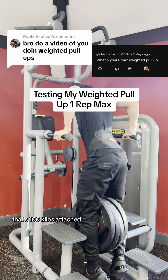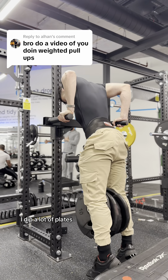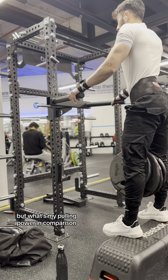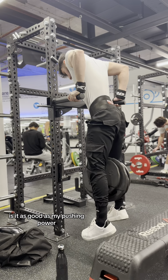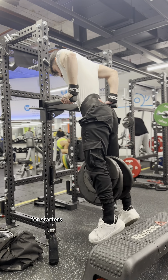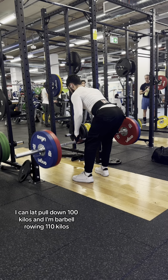100 kilo weighted dip — that's 100 kilos attached — so my pushing power is pretty impressive. I dip a lot of plates, 50 kilo dumbbell press, you get the gist. But what's my pulling power in comparison? Is it as good as my pushing power? Before I get into my weighted pull-up, I'll give you some context with my back. I can lat pulldown 100 kilos and I'm barbell rowing 110 kilos, so it's pretty decent.